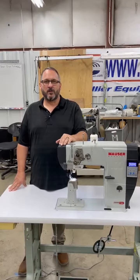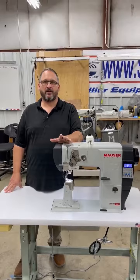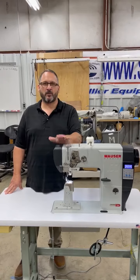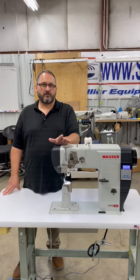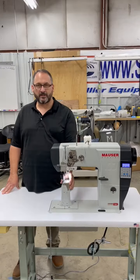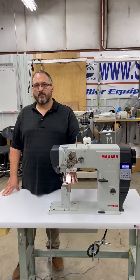Hey, it's Brian McCall from Your Equipment. We're back in the tech shop today spotlighting machines every Friday. Today we're spotlighting the Mauser Spezial 591 post machine. This machine is primarily for shoes, but a lot of people also use it for hats — for doing the brim stitching and putting patches on hats, because you get the clearance with the post.